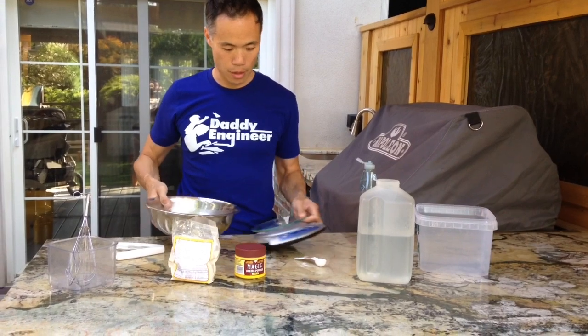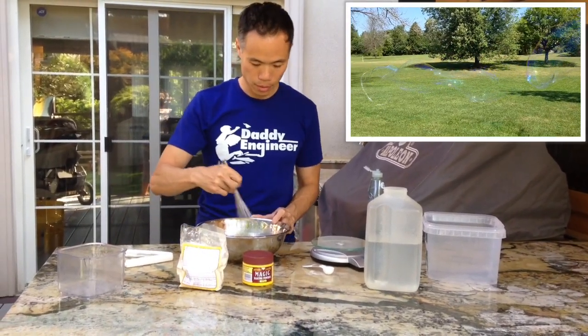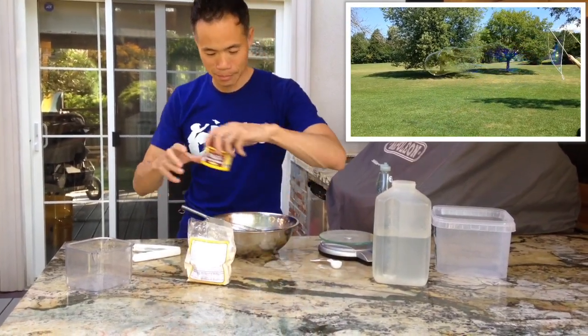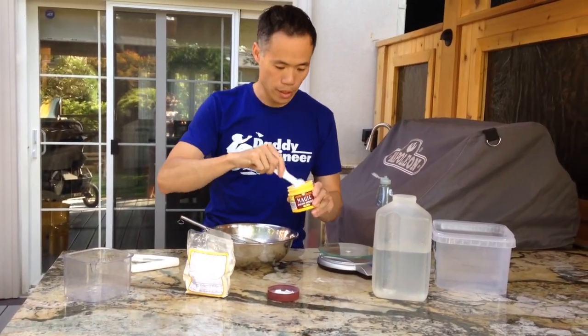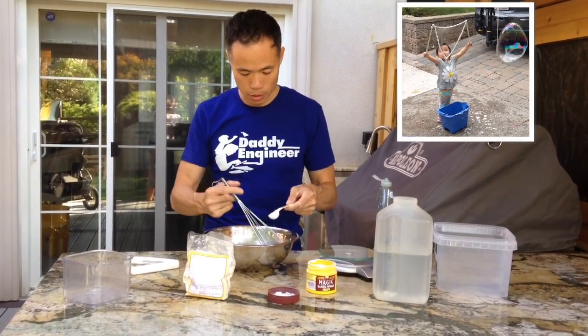Now that you've got your soap in there, it's time to mix it a little bit. Then we'll be adding the baking powder — another one teaspoon of this. Add it slowly while you mix it in.